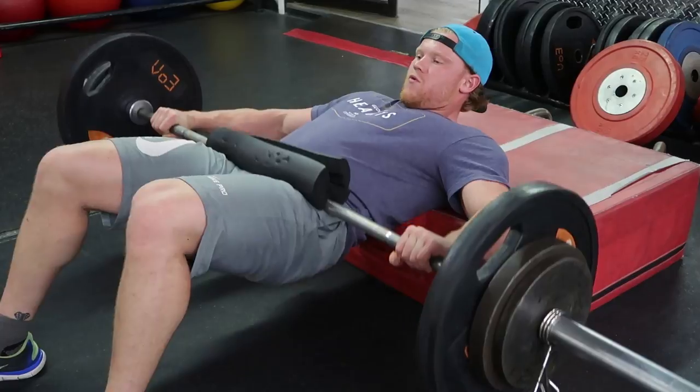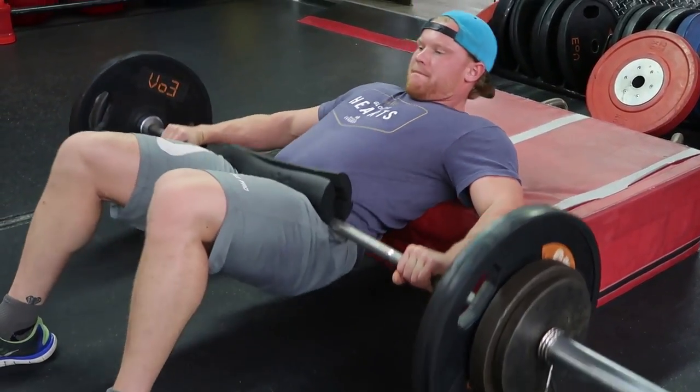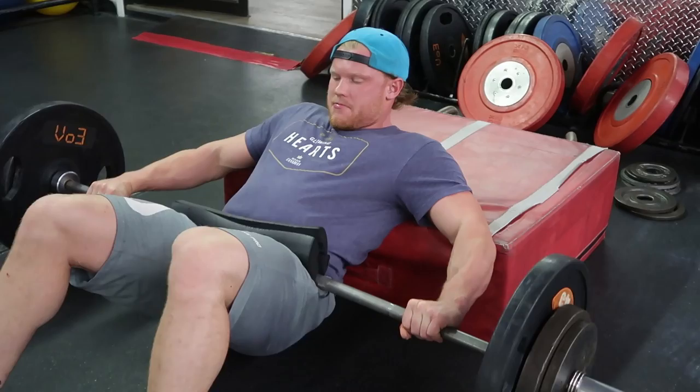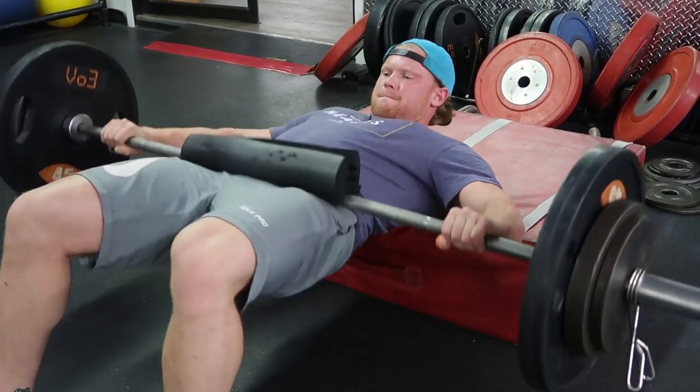Brett is looking down and is actually doing these perfectly. He's coming up to 90 degrees in his knees and he's letting his upper body move along with the movement. This is good because it's not creating an arch in the lower back and he has a single plane of movement.